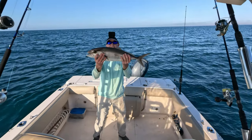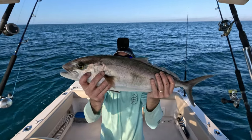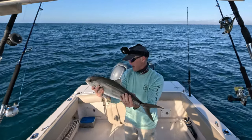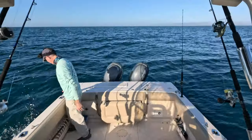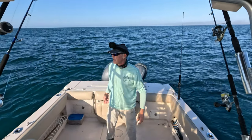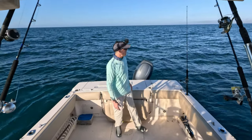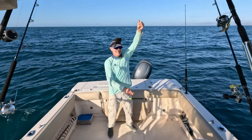This is a greater amberjack. I thought it might be an almaco jack at first, but this guy is too slender and his dorsal fin is not quite tall enough to be an almaco — they do look a lot alike. These guys are not in season, and this guy wouldn't be big enough anyway. They've got to be 34 inches to keep. He was probably only 18-20 inches. What a great start to the morning — let's get this jig back out there.